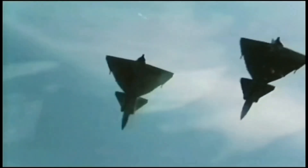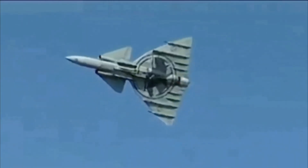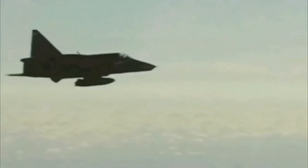The Volvo RM8B engine produces about 28,000 pounds of thrust when using the afterburner. Without the afterburner, it generates around 16,000 pounds of thrust. The Viggen has a maximum speed of Mach 2.1 and a range of 2,000 kilometers. Its maximum service ceiling is 59,000 feet and it has a climb rate of 40,000 feet per minute.